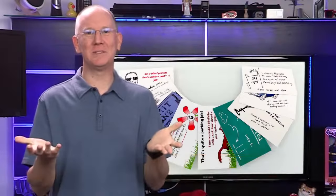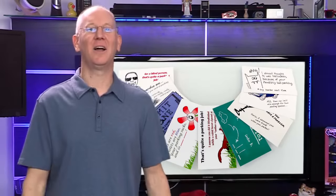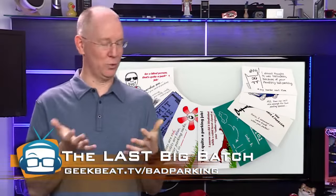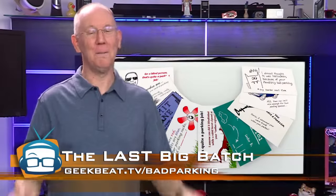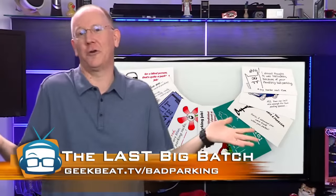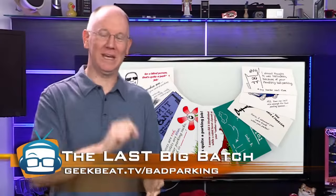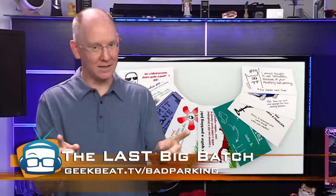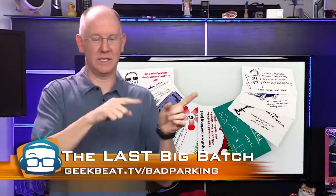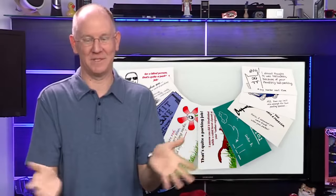Also, we told you guys about the last oversized batch of bad parking cards we found because I dug a box out of the storage closet. We put up an order form at geekbeat.tv/bad-parking, but we told you we wouldn't do international shipping on those, which we caught a lot of flack for. However, we found a way. So if you're wanting them shipped to some foreign country like Australia or New Jersey, you can get them now — but only if you go to geekbeat.tv/bad-parking, not badparkingcards.com, which takes you to Amazon. Only until the last of that oversized batch runs out, which is going to be like any minute now, so hurry up.